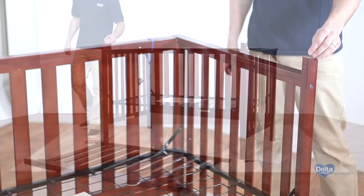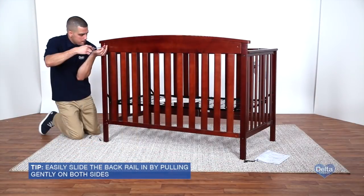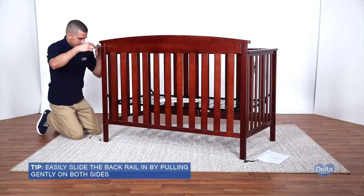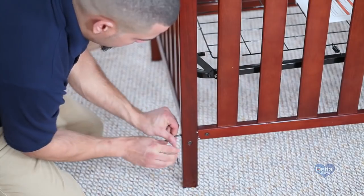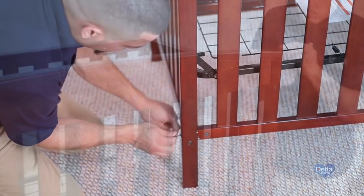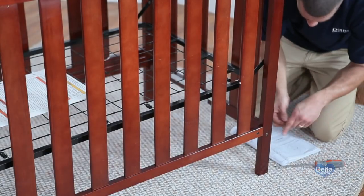Step 7. Attach the back rail to the left and right sides using two 30mm metal pins, placing one on each side. Secure each side of the back rail with two 75mm bolts and two 17mm barrel nuts. Tighten with the provided Allen wrench, using your flathead screwdriver to hold the barrel nuts in place.